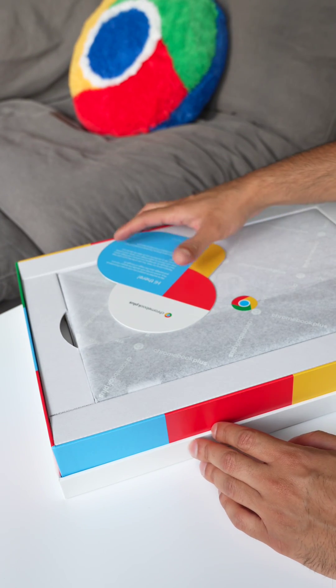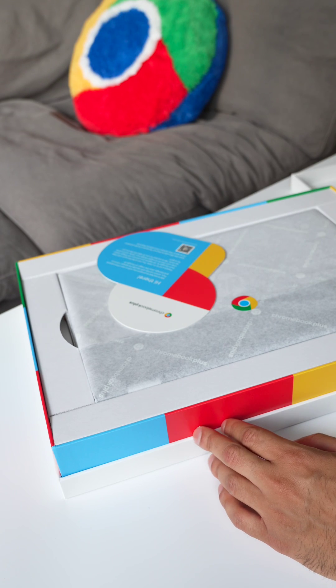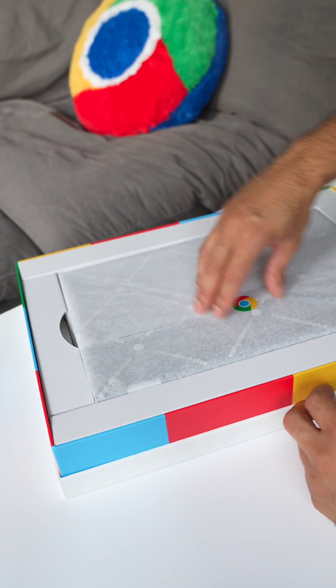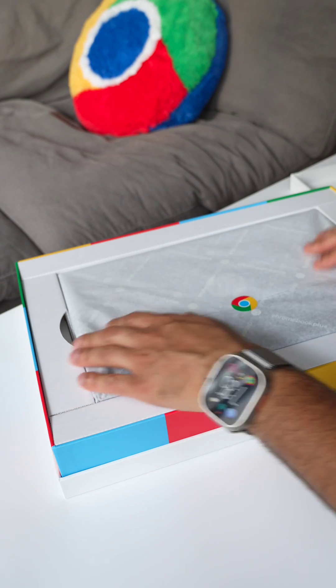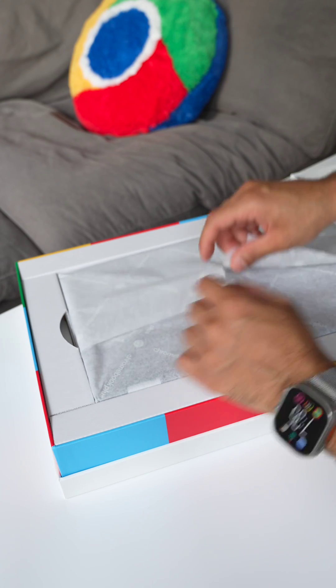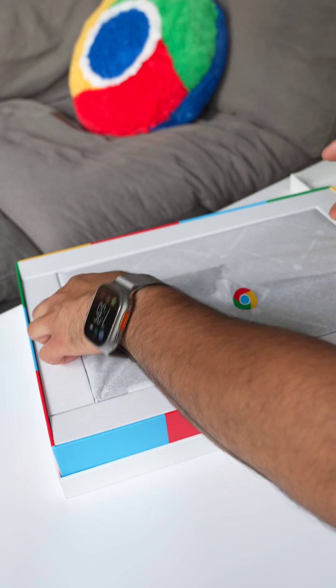This is the HP Full HD IPS 14-inch display convertible laptop. It has the Intel Core i3 processor, 8 gigs of RAM, and 128 gigs of storage. The crazy thing about this laptop is that it only starts at $429, which is pretty wild.